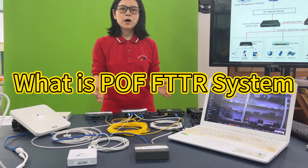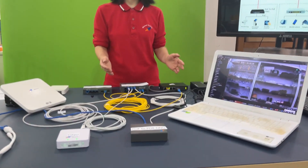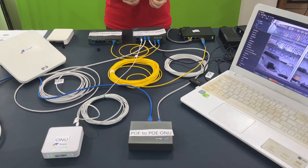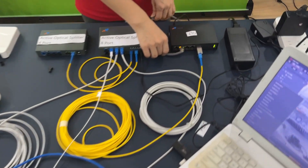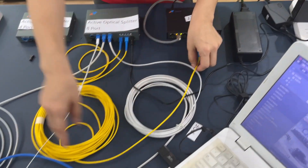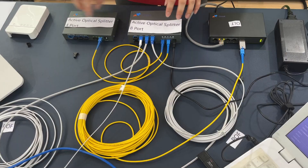Now introducing our Power over Fiber FTGR system. The POF is a power supply that integrates fiber transmission and DC power supply. This is OOT — OOT internet comes in and fiber connects to the active optical splitter, which has eight-port and four-port options.